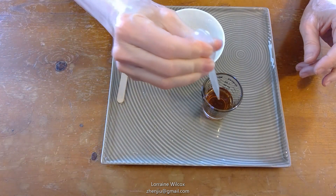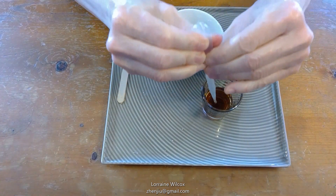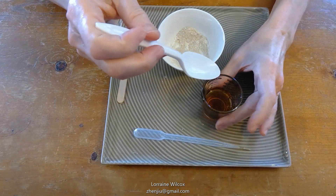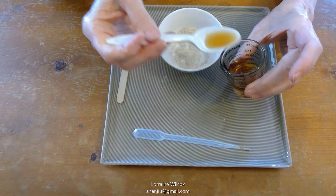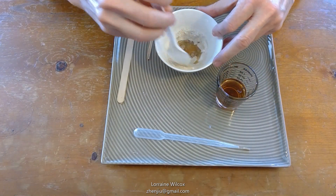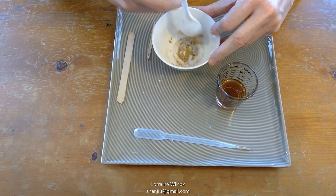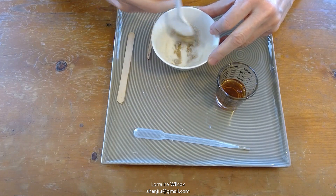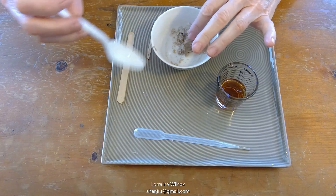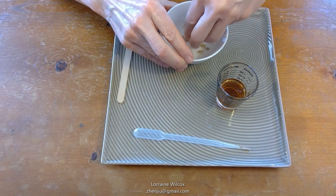I like pipettes — they're useful when you just want small amounts — but I'm going to use the spoon because that one's not working. So mixing together the powder with the liquid is kind of a judgment call. You have to decide when it's the right quantity, but if there's too much liquid you can always add more powder.